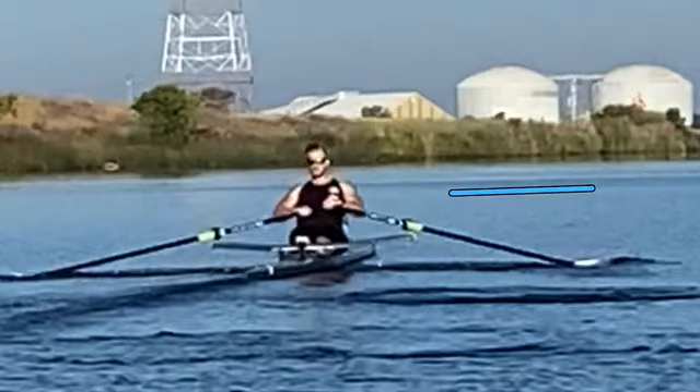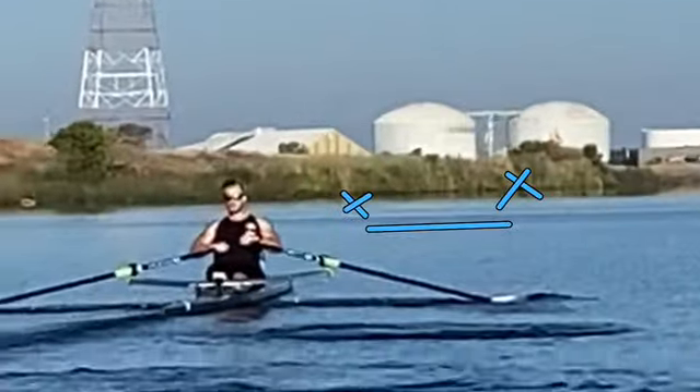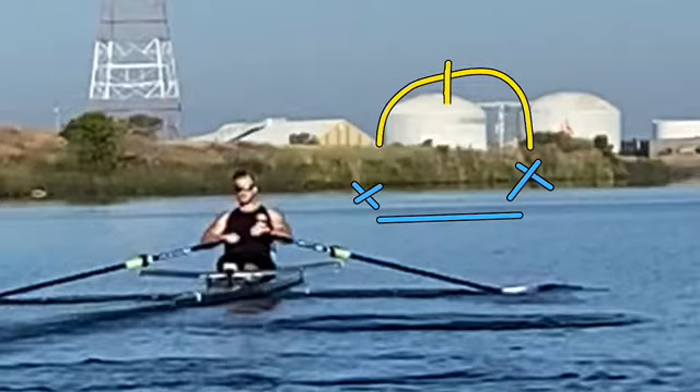Think of a straight horizontal line — this part being your catch and this part being your finish — a straight line from catch to finish, rather than the rainbow shape where hands go low at the catch, then you start digging deeper and deeper, and then release all the way down. We want to avoid that rainbow motion entirely.